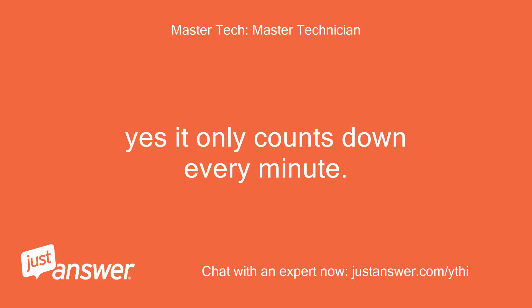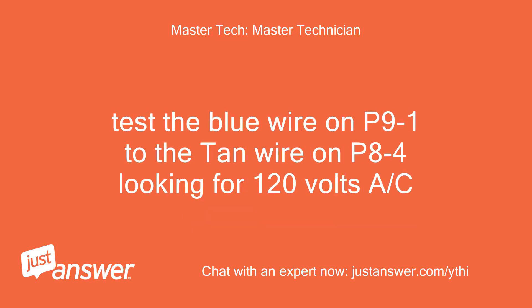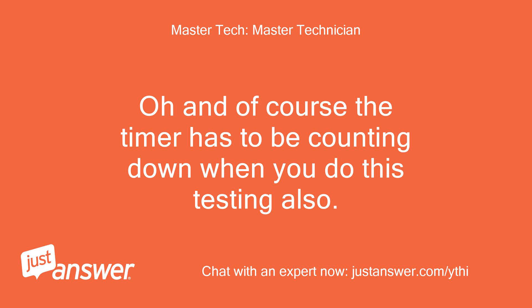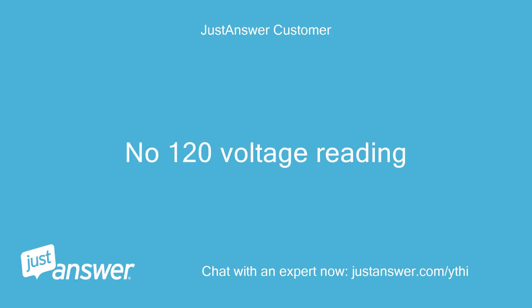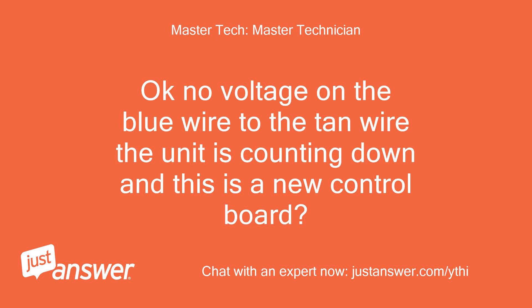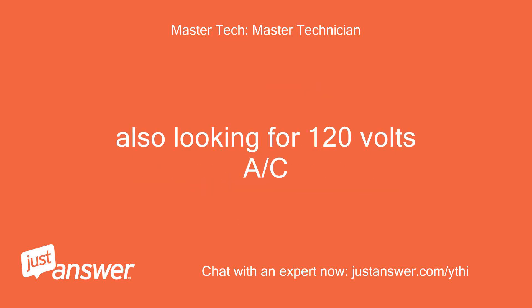Yes, it only counts down every minute. So it counts down but it is not running — let's test for voltage leaving the main control board going down to the motor. Test the blue wire on P91 to the tan wire on P84, looking for 120 volts AC. Not getting any voltage reading. The timer has to be counting down when you do this testing also. Now getting a 120-volt reading. There is also an audible click coming from the control panel when I press the start button. No voltage on the blue wire to the tan wire, the unit is counting down, and this is a new control board. Let's test the blue P91 wire to the white P83 wire, also looking for 120 volts AC.